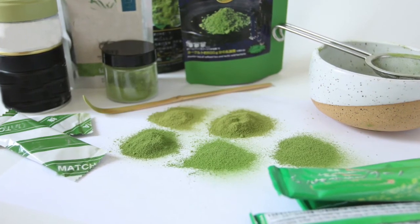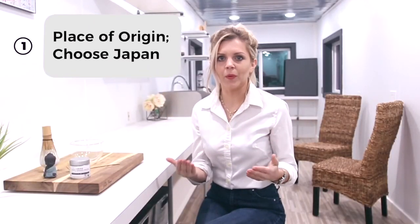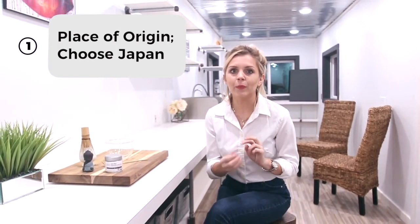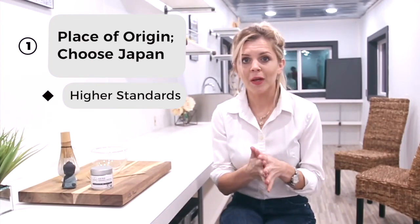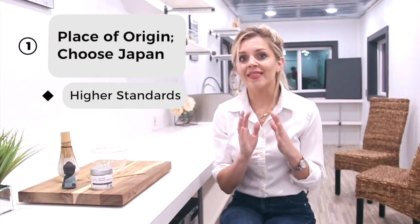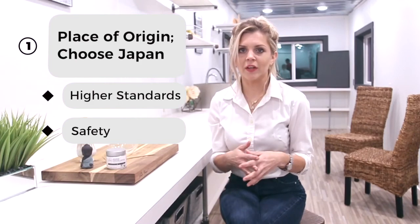It's easy to be overwhelmed getting started with matcha because there are a ton of brands, different grades, and a very broad price range. The first thing to look at is where the matcha comes from — the place of origin. Matcha is originally from China, but Japanese matcha is superior and preferred for two main reasons. First, the Japanese have basically perfected matcha production with very strict farming and processing techniques.